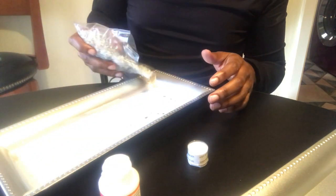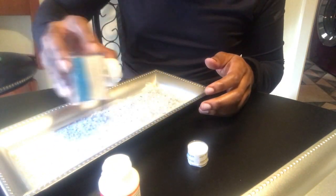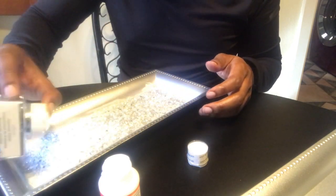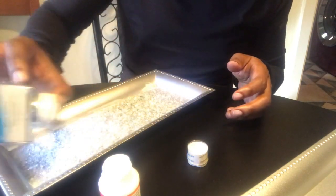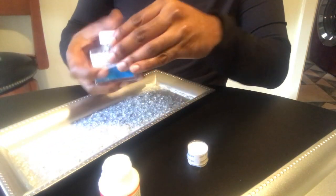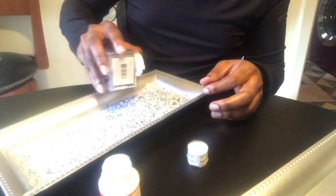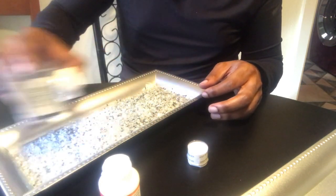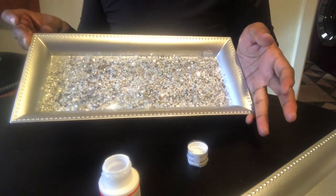Take your crushed glass and just sprinkle it all throughout. The crushed glass can be purchased at Amazon or Michaels. Then take your glitter and sprinkle it down almost like salt and pepper. This is silver glitter that I'm using, purchased at Michaels. The full description of all items is below. Bling bling!